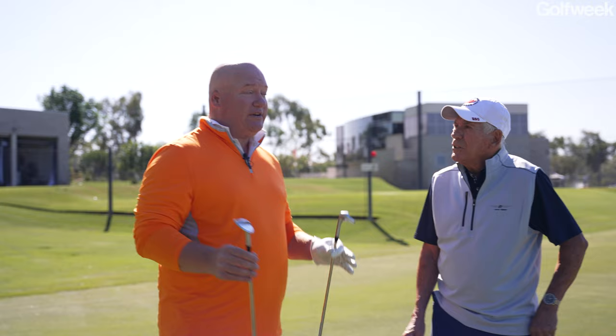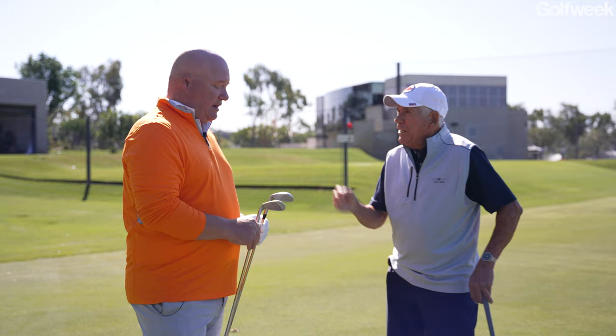Bob summarizes: matching your particular technique — whether you're an upright or shallow swinger — to the right grind is the key. David thanks Bob for the fitting session and the insight.